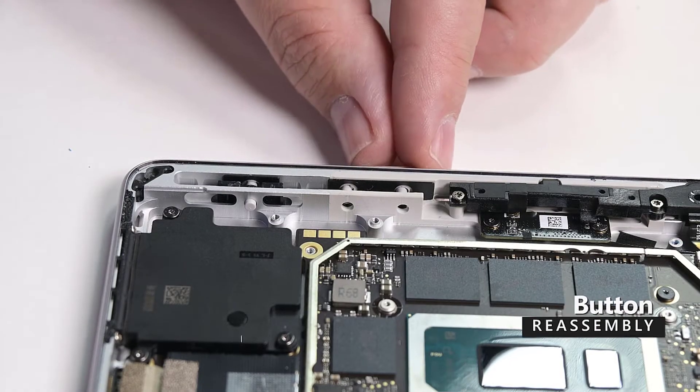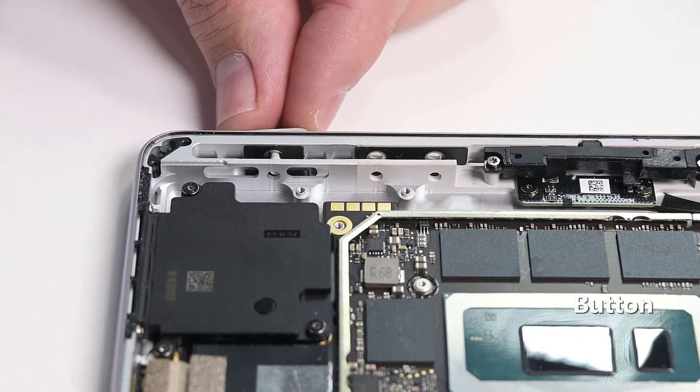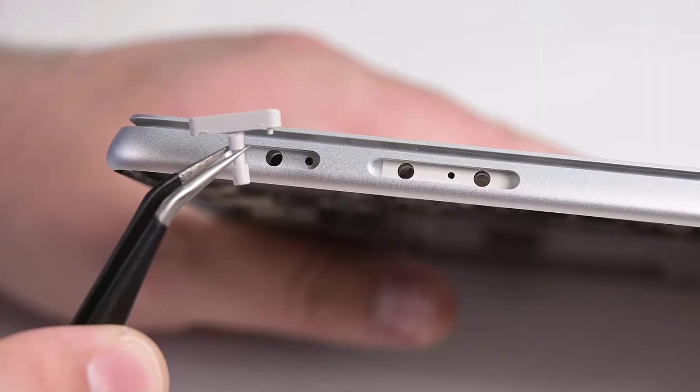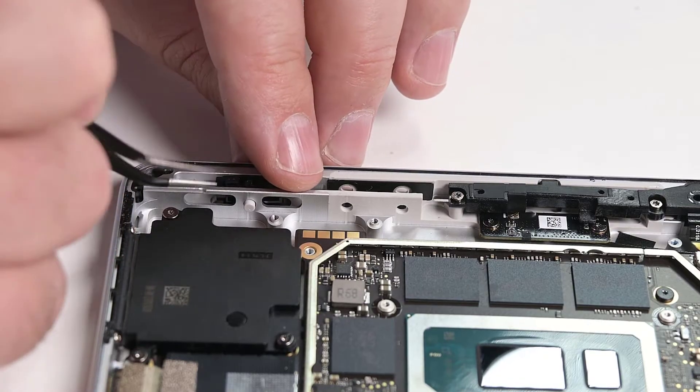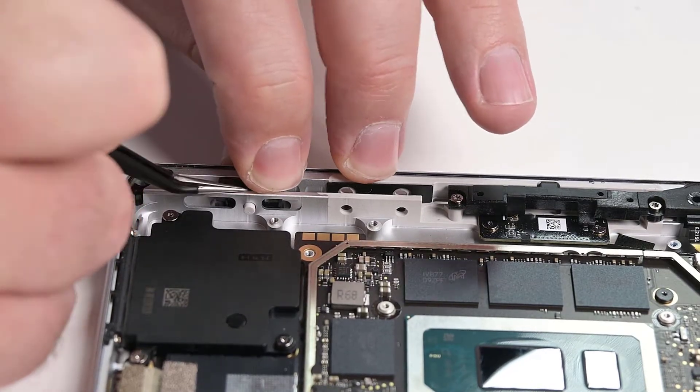Insert the volume and power buttons into the chassis, making sure the small location pin on the power button is to the left of the button post when inserting it. Position the button clips with the rubber pads facing the exterior of the chassis and then snap them into place.